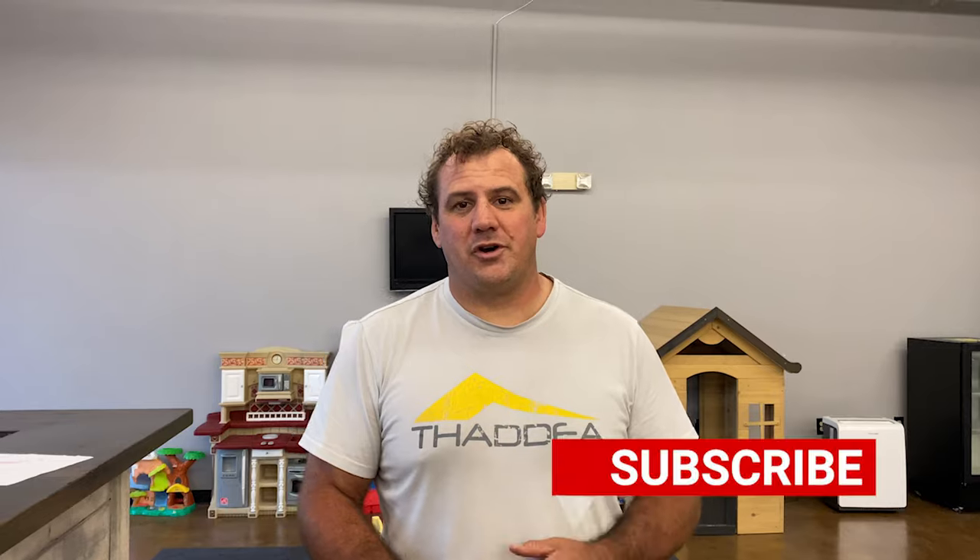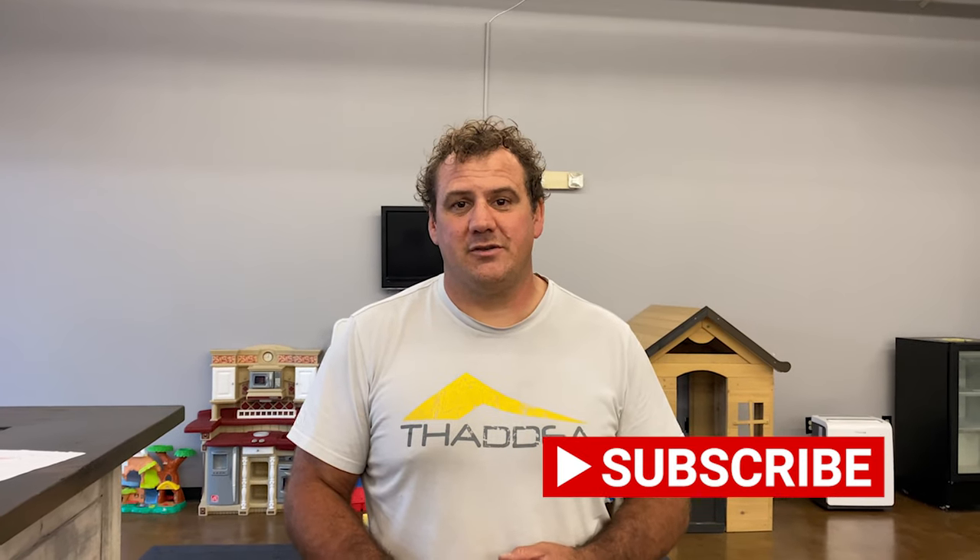Hi guys, Levin Probst, owner and head instructor here at Lucas Lepre Brazilian Jiu Jitsu in Knoxville, Tennessee. Coming to you guys with another gym fix.